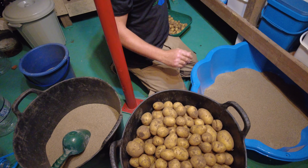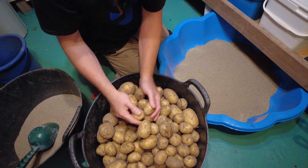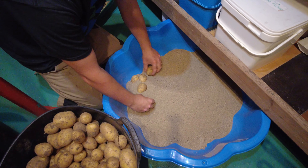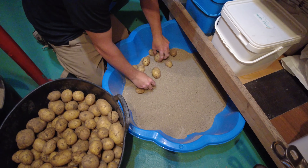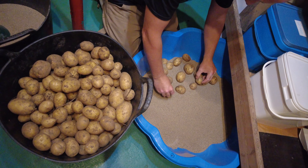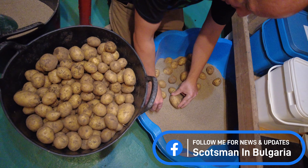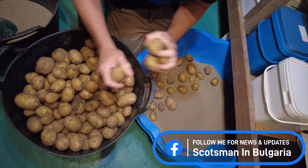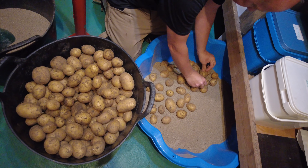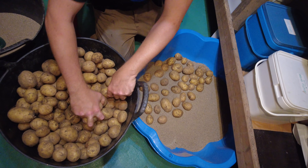Now we've got these big guys here which are all about the average size - a few big ones in there. The main idea is to place them into your sand. The concept of this is keeping them dry, keeping them dark, and it keeps them from going off and getting disease. You want to store these as long as possible.